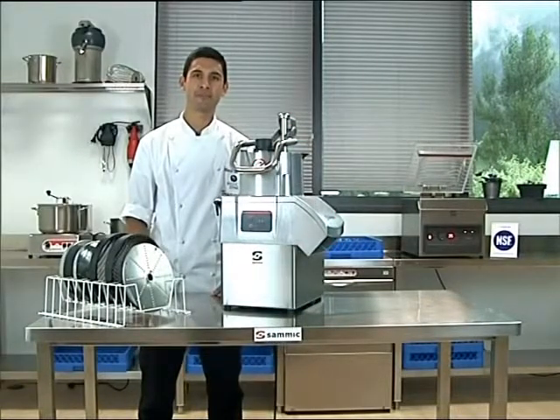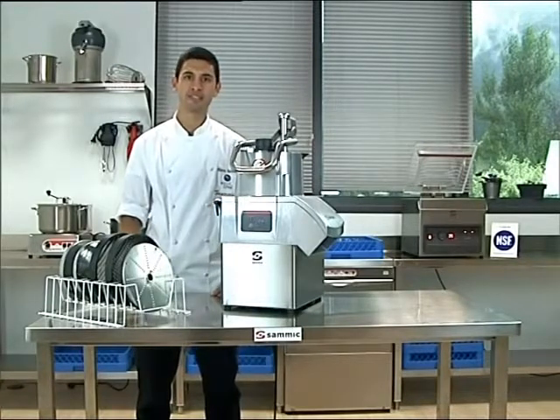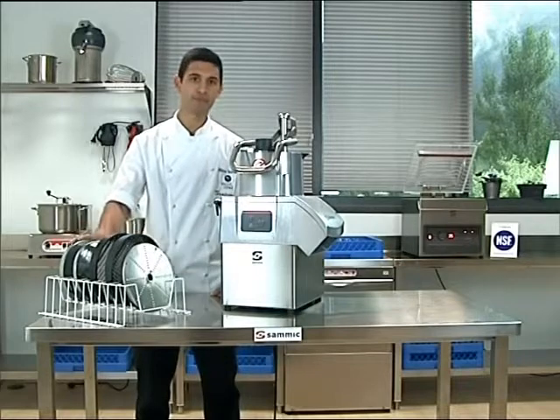Voila! We're here today at the Sumik Headquarters taking a look at vegetable cutter CA401. With the Sumik cutters we can slice, dice, or grate different products depending on the discs or grids that we use.